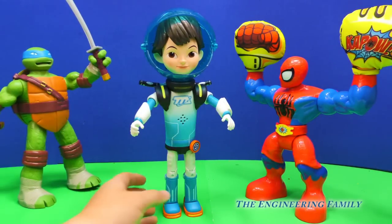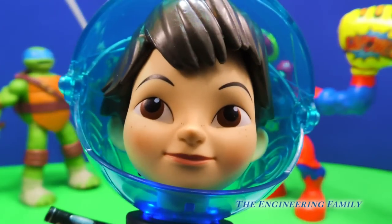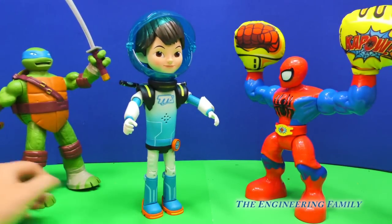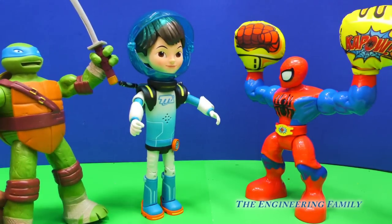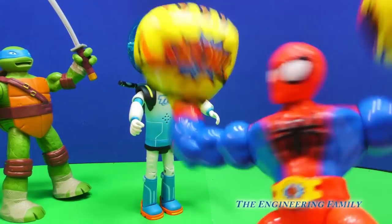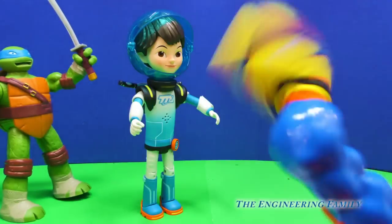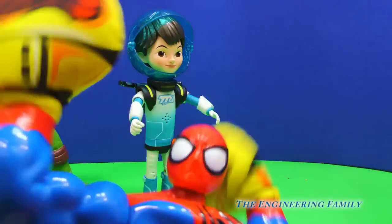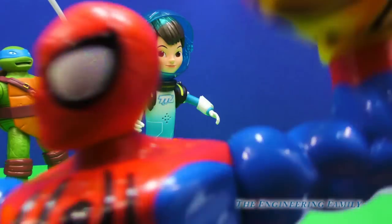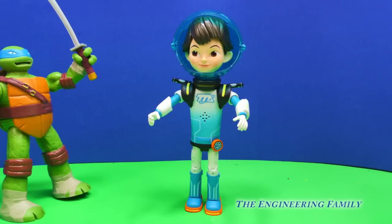So we've seen lots of different ways that we can play with Miles. We looked at his laser ring. We saw how he can talk — I don't know what gnarly means, but it sure is blast-tastic. That's right, it's blast-tastic. So he talks and he lights up. We saw how he was able to play with Leonardo from Teenage Mutant Ninja Turtles and even Spider-Man, even though Spider-Man knocked him over. Spider-Man, you need to stop that. So Spider-Man wasn't behaving, so we had to take him away.